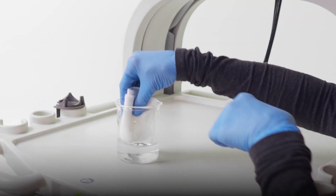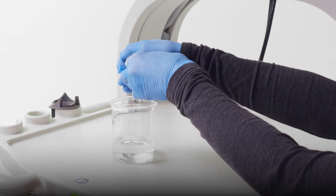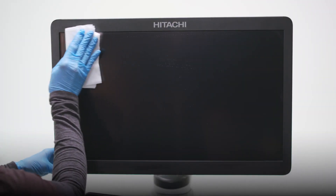Use another lint-free cloth dampened with water and thoroughly wring it out to wipe off any remaining detergent or disinfectant.